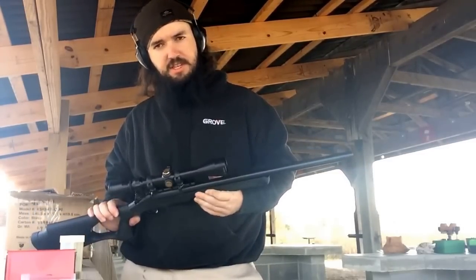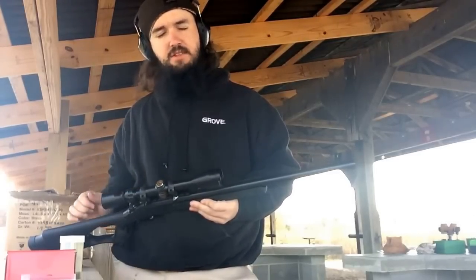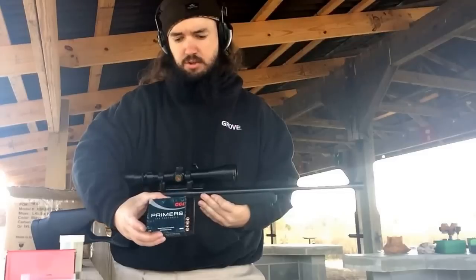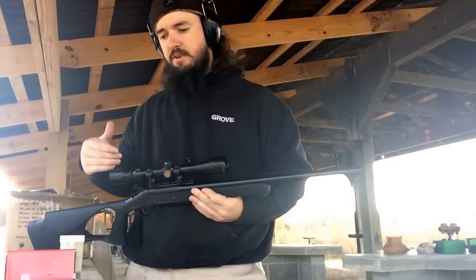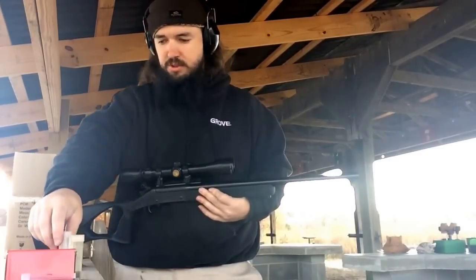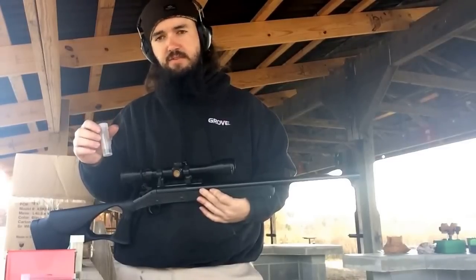What he did is he took that barrel and chambered it for a Savage Breach Plug. It still uses the 209 primers. However, it is now designed to use smokeless powder. I'm using a reduced load of SR 4759.